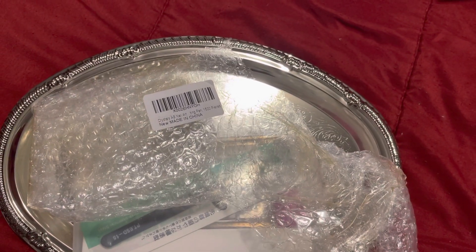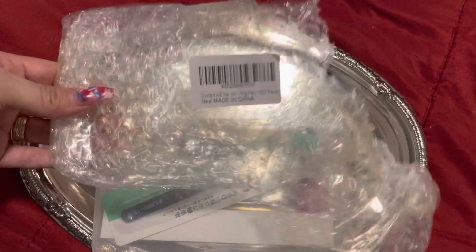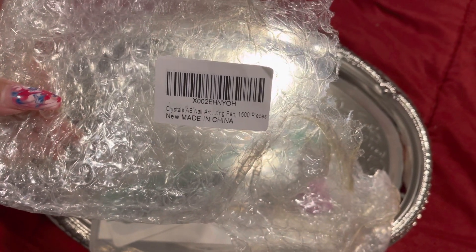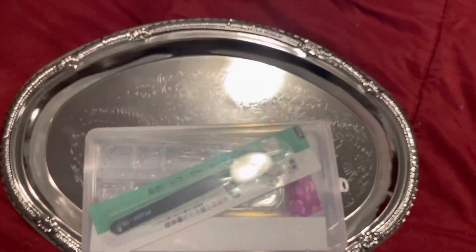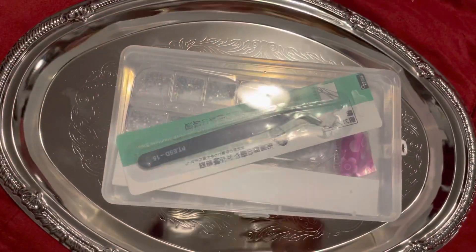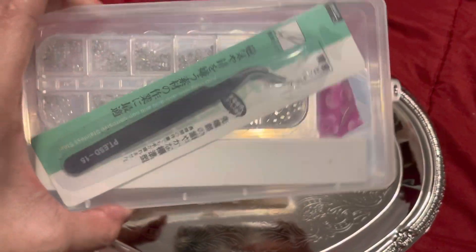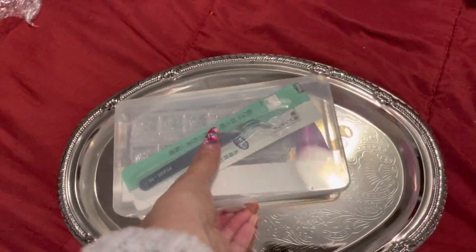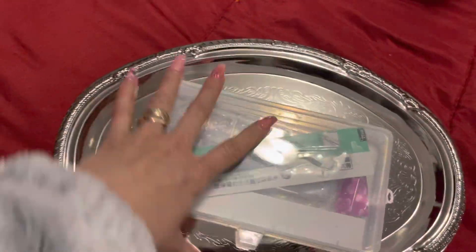Another video! I just received an Amazon delivery. I got this crystal AB nail art kit, 1500 pieces. It comes in this container and these are AB crystals — they are nice, you guys. Wish me luck because I'm doing this with one hand.